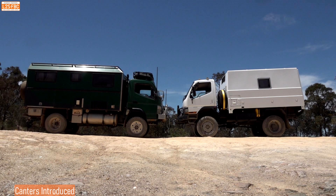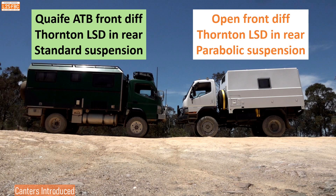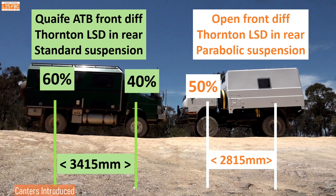Let's take a closer look at our two canters. On the left, the green one has a Quaife ATB front differential, a Thornton LSD in the rear, and standard suspension. On the right, the white one has an open front diff, a Thornton LSD in the rear, and parabolic suspension which should flex a little better. The green vehicle has a wheelbase of 3.4 metres — about 200mm longer than the average four-wheel drive — so its wheels won't be in the same ruts. The short wheelbase vehicle is only 15mm longer than a Land Cruiser, making it more likely to get cross-axled. Also, the green vehicle has 60% of its weight on the rear wheels and 40% on the front, while the white vehicle has pretty much 50/50.